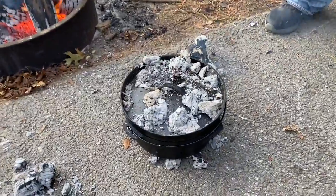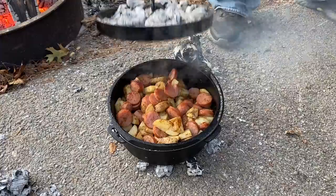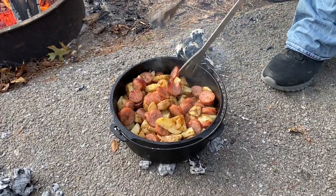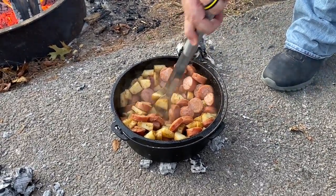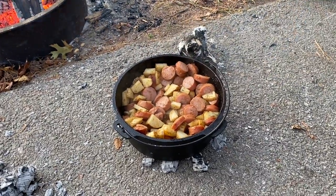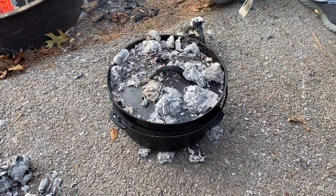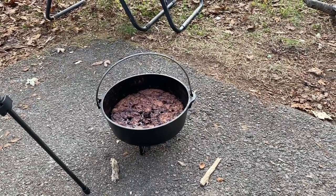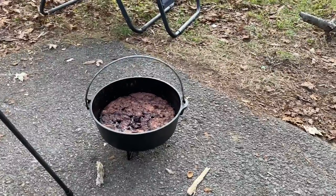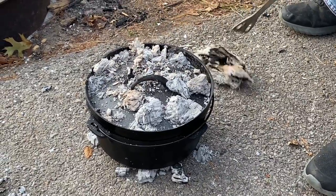Oh my gosh, the sausage and potatoes look so good. This is done when your potatoes are getting soft. We're going to let this cook just a little bit longer — by the time it's done, our chocolate cobbler should be cooled down. Oh my god, that chocolate cobbler smells amazing — I can't wait to dig into that. It's been about 45 minutes since this has been on.